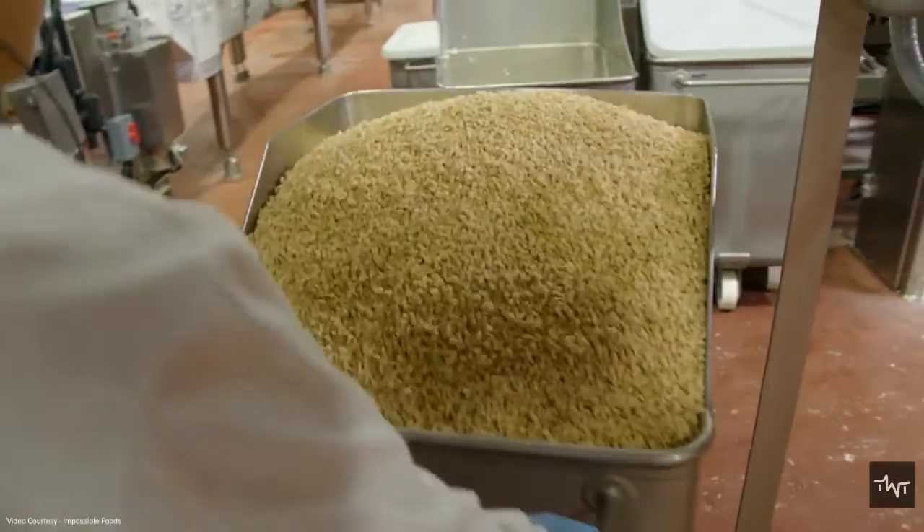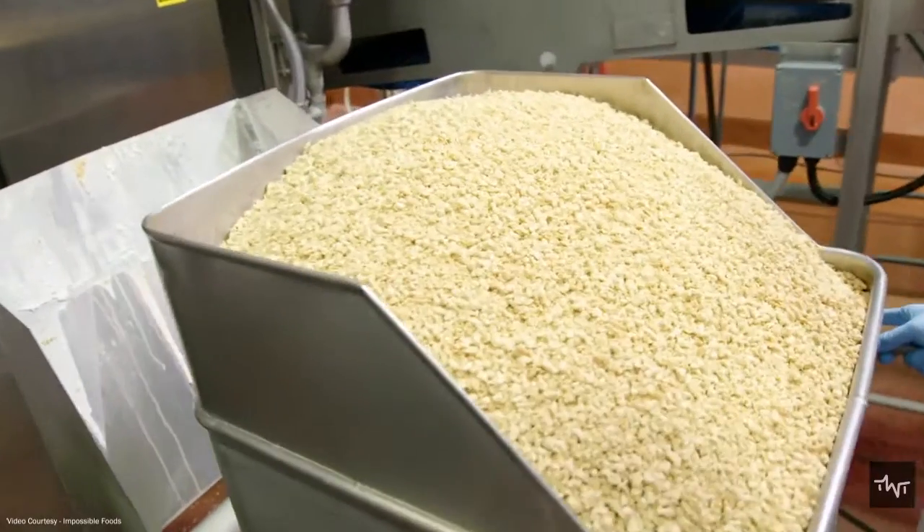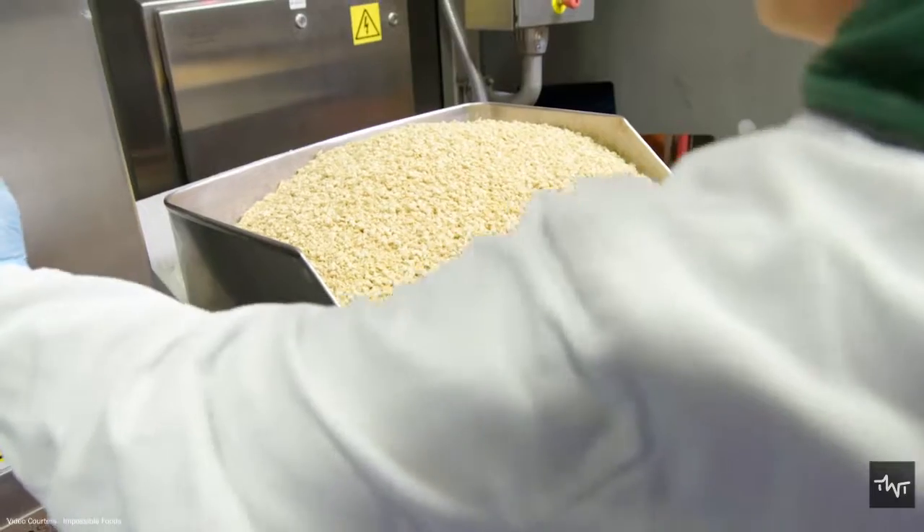The process starts with mixing all these ingredients. Soy, wheat, pea, and fava proteins, potato protein, as well as starches, flours, hydrocolloids, coconut oil, and water are all mixed together in a large mixer.